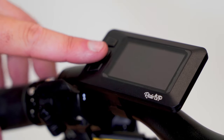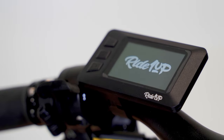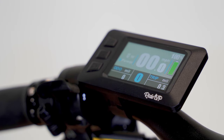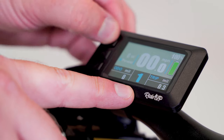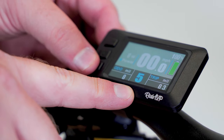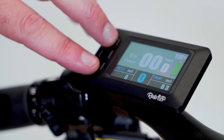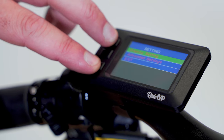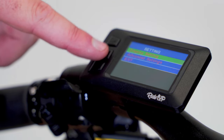When you're ready, turn on the bike by holding the middle button briefly. The throttle is active and will send power to the motor. The bike default setup has five adjustable levels of pedal assist. Press the plus button to increase your pedal assist level and the minus button to decrease. Do not leave your pedal assist on when you're not in a riding position. For advanced display settings, please see the video in the description below.